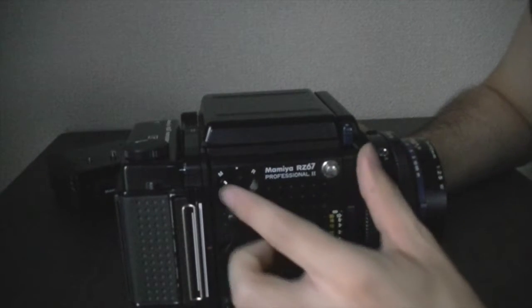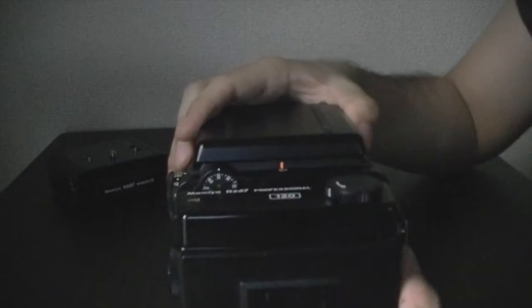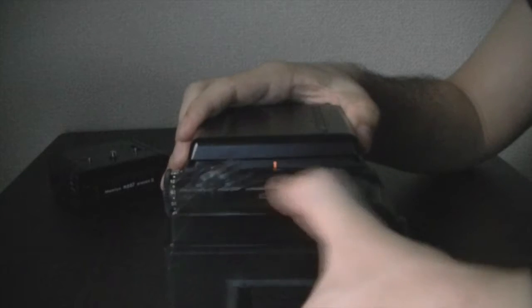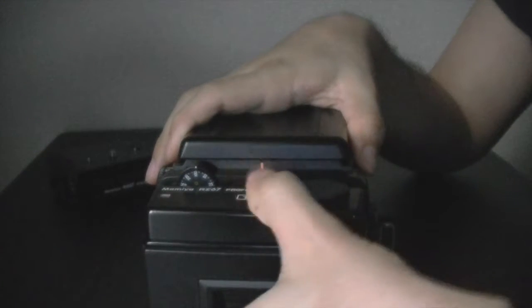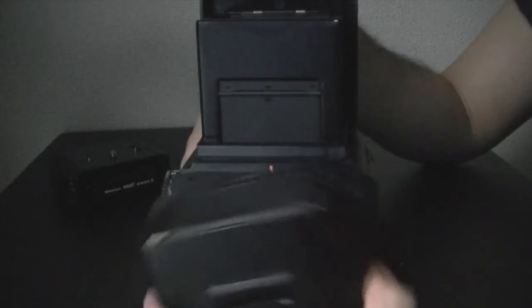The last one is pretty obvious: the R, the revolving back position. If you move it over here to R, the back can spin in two ways — horizontal and vertical position. This is actually pretty cool, because you're shooting with the camera always up like this. When you're shooting portraits, I've seen photographers turn the camera sideways — not this camera, but those normal SLRs.